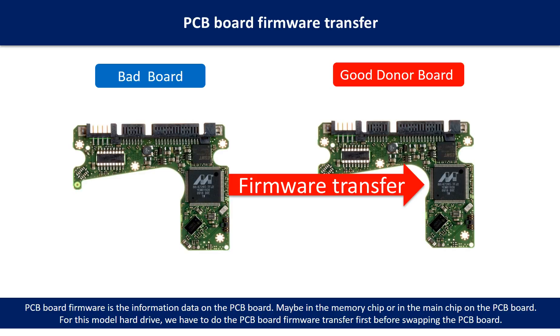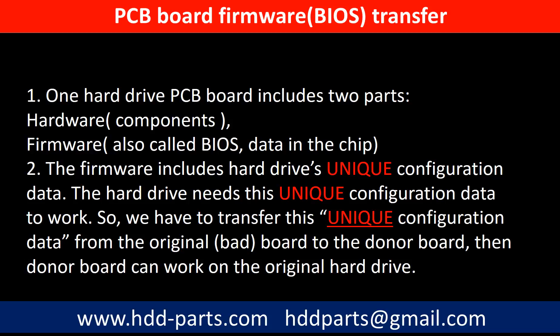The next step is to do the PCB board firmware transfer to make the donor board work on the original hard drive. PCB board firmware is the information data on the PCB board — it may be in the memory chip or in the main chip on the PCB board. For this model hard drive, we have to do the PCB board firmware transfer first, then swap the PCB board. Otherwise, the new board will not work on the original hard drive. This is because one PCB board includes two parts — hardware and firmware — and the firmware includes the hard drive's unique configuration data, which the hard drive needs in order to work. So we have to transfer this unique configuration data from the original board to the donor board; then the donor board can work on the original hard drive.